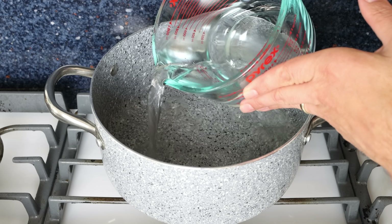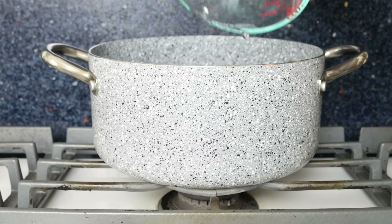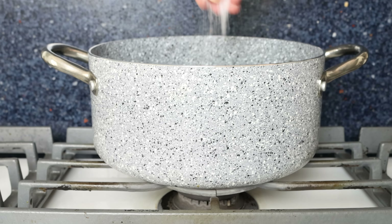Let's begin by filling a stock pot with some cold water — a little over the halfway point. Then we'll season generously with sea salt and heat it on high heat.